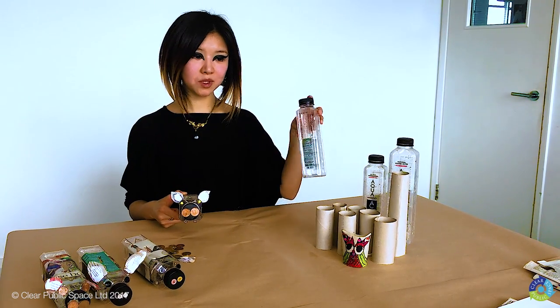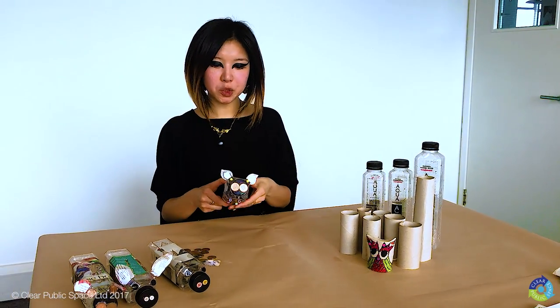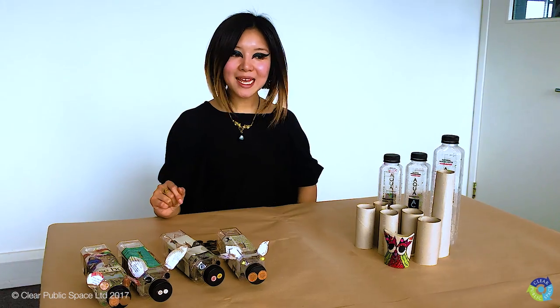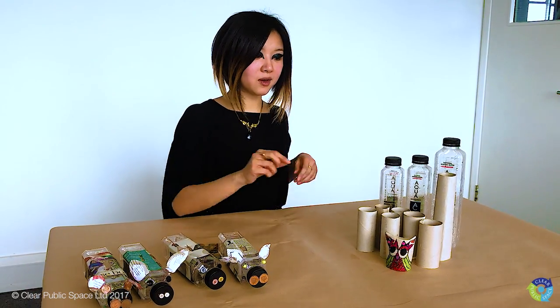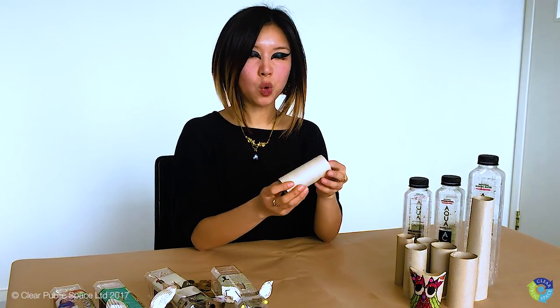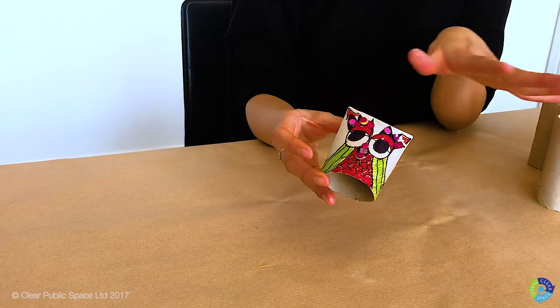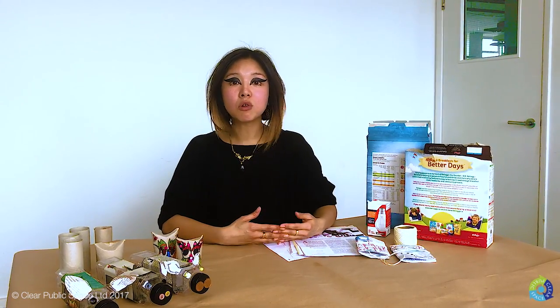Join me next week when I will be showing you how to turn toilet rolls into cute characters. At Clear Public Space, we envision a future without rubbish. Can you see value in what you throw away, so that you can use it again tomorrow? Will you be our agents?